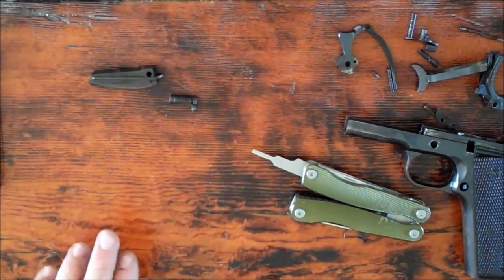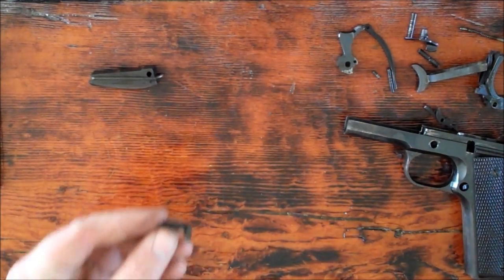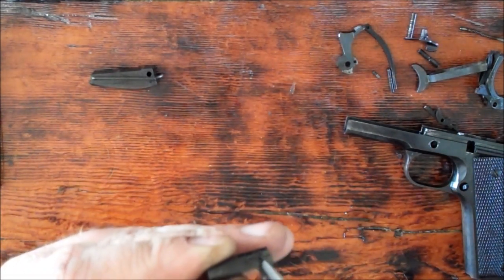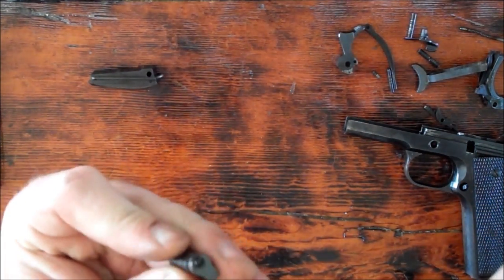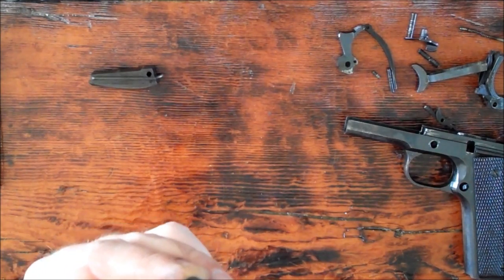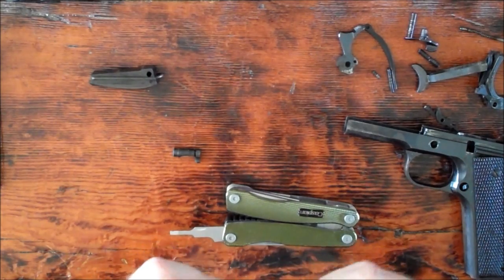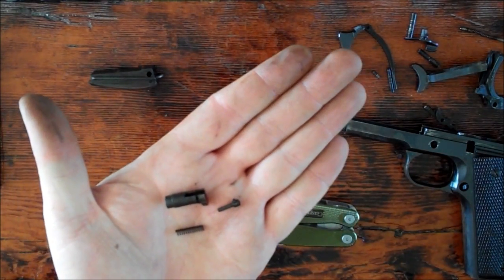Basically what's left to do is disassemble the magazine catch and the mainspring housing. To disassemble the magazine catch — remember this is under spring tension so we've got to keep control of it. You can see the slot for the screwdriver and that little tang I was talking about. That tang is what keeps the magazine catch from falling out of the gun. To get it out, rotate it and pull it out. There's a spring and the magazine catch — those are the two parts inside the magazine catch.